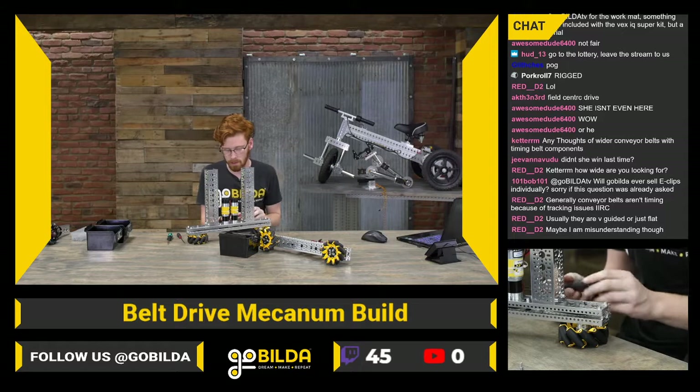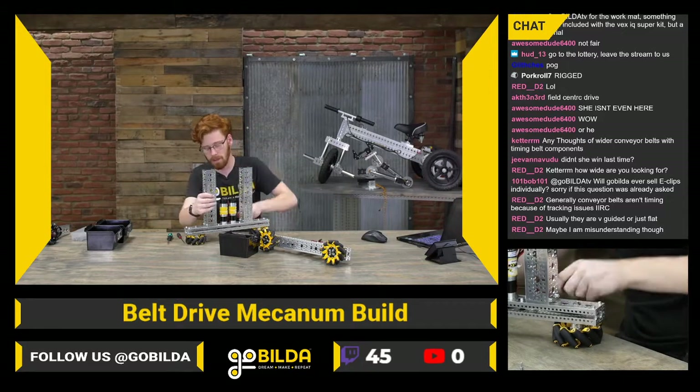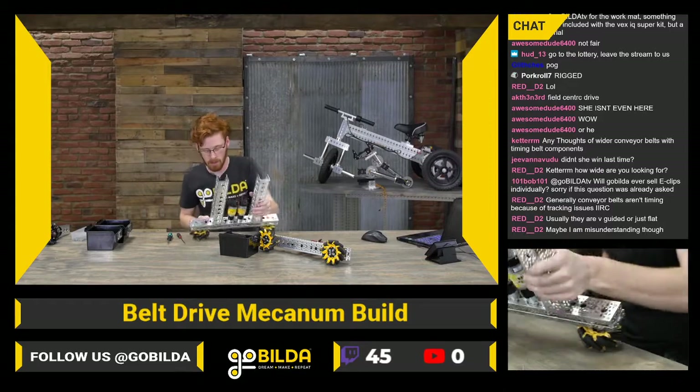I suppose we can just flip that half of the drive frame. I was going to say we need to make sure we put our wheels on right — which we do — but we want to make sure we do that all correctly when we're ready to put the two halves of our drivetrain together.